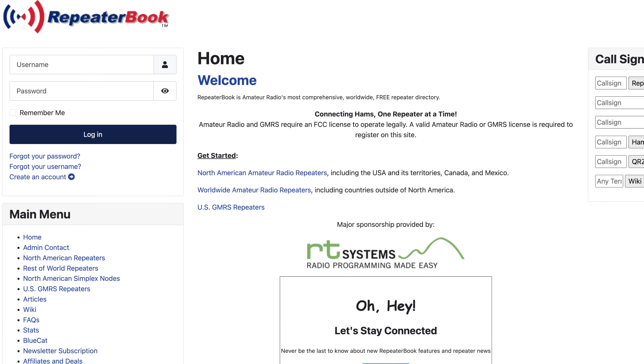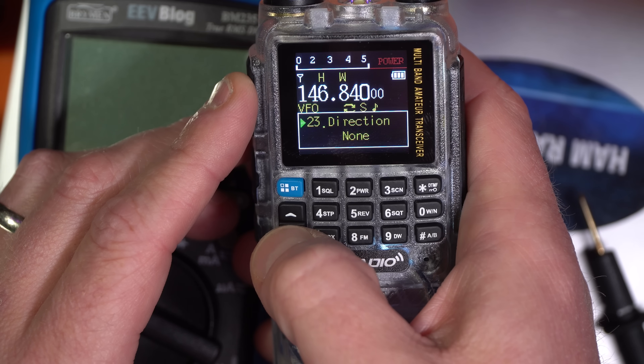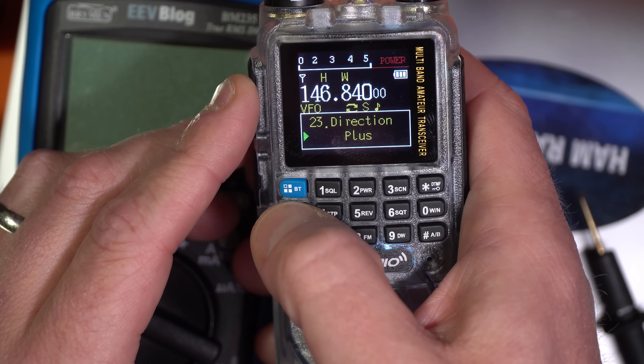I highly recommend you check out repeaterbook.com. There you can pinpoint your location, state, county, and city, and filter by radio type — two meters only, 70 centimeters only, or digital modes. Repeaterbook has a lot of information to get you up and running. An offset is usually just a menu setting: find repeater offset and set it to negative or positive — repeater owners don't usually deviate from those standard offsets very much.